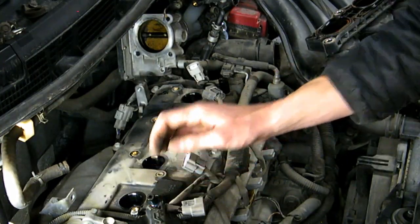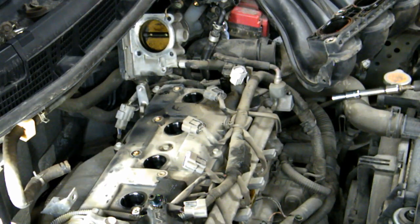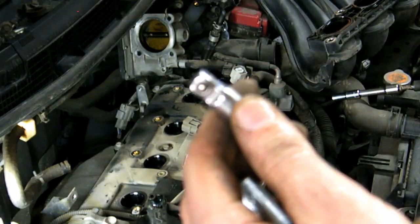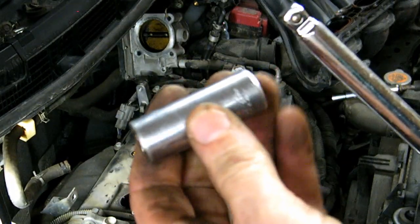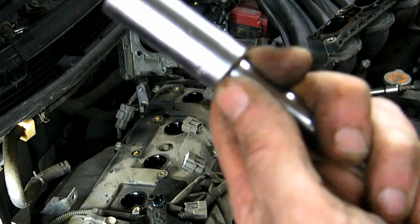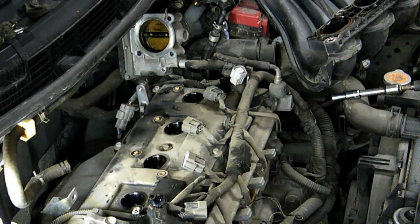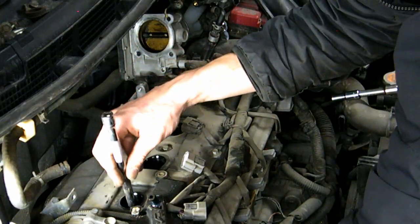The spark plugs are an oddball size — 14 millimeters. I'm using my favorite kind of extension for this because my socket isn't deep enough. This one has a little edge that catches the socket so it can sit right there, which gives me just enough space to get the spark plugs out.